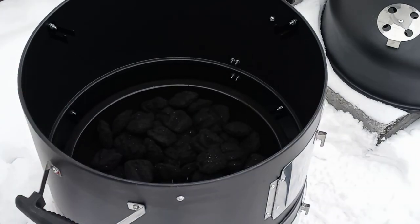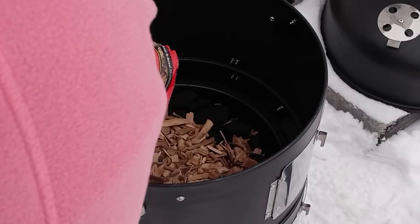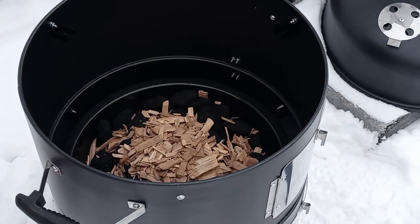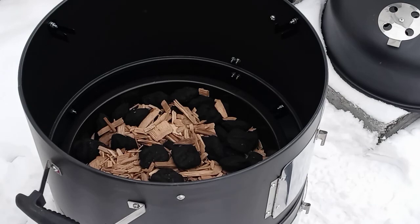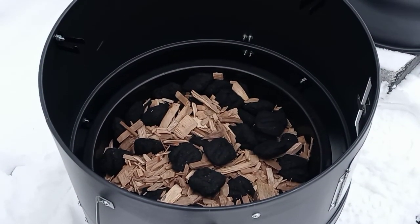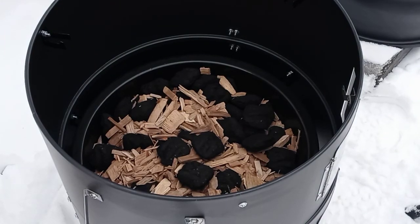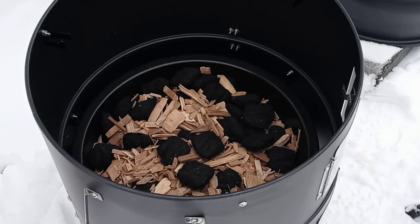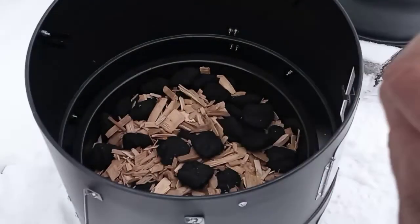Nobody wanted to help me today, and when this gets done, ain't nobody eating it but me! I got my wood chips and my charcoal down there. Now let me get some lighter fluid and soak this up.